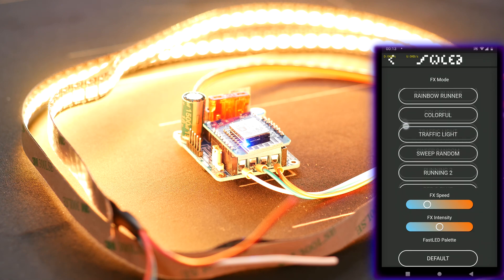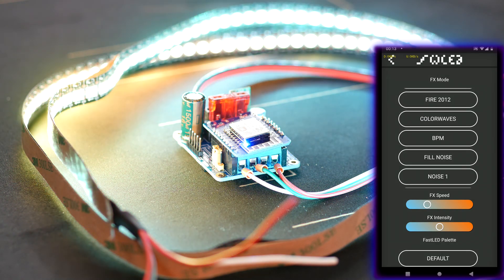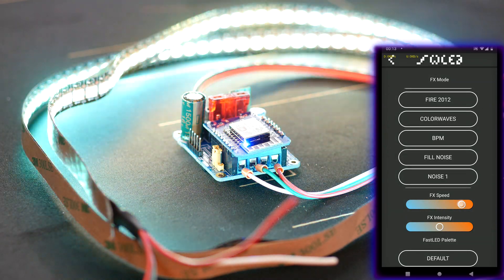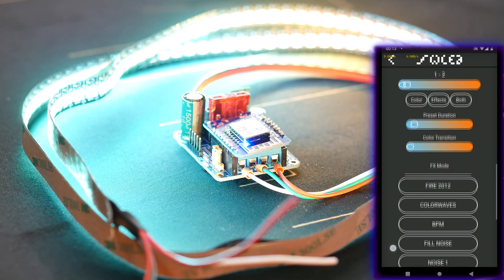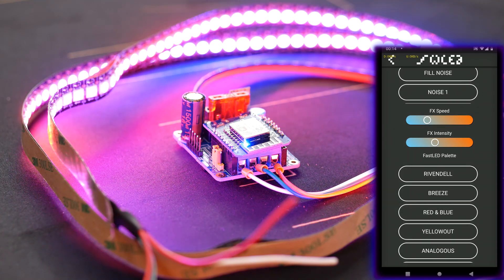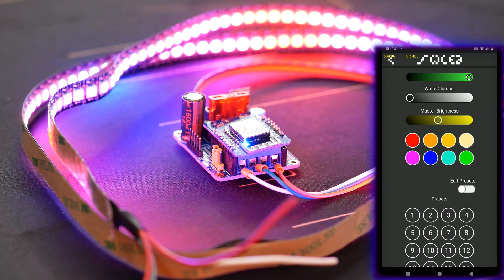But let's take a closer look at some of the effects and settings you can do and show you some examples. For instance, let's change the effect to the color waves effect, and then we can also change the speed of the effect or the intensity, which changes how it looks. Then we can also change the color or color palette that the effect uses. Scroll down where we can choose a preset palette of colors the effect will use. Let's change it to red and blue — that's looking nice. The last thing I wanted to show is that you can edit presets, which will then be saved to the module and you can recall at any later time.